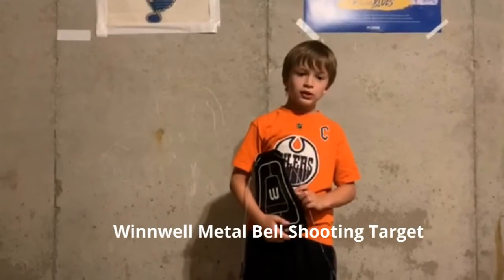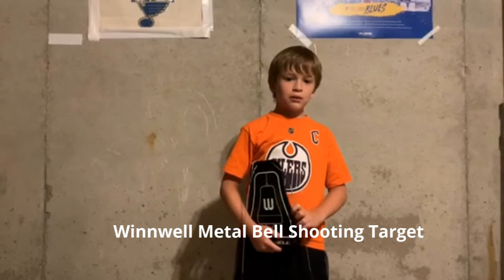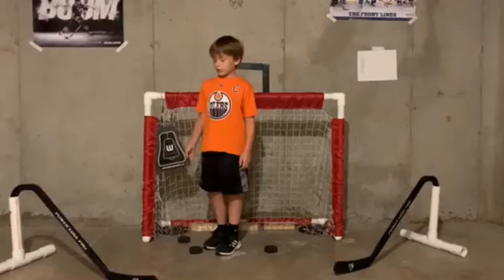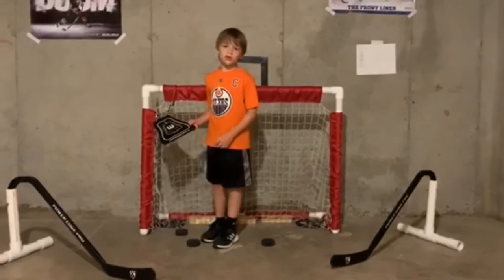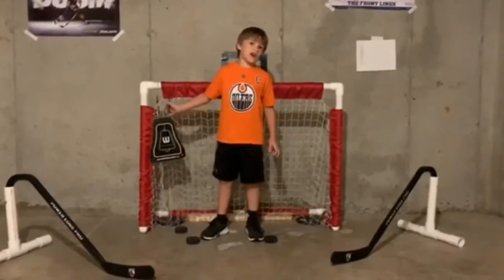First, I'll be showing you how to use a wind bell middle shooting target. What's great about this is that you can hang it on any net and you can move it side to side really fast.